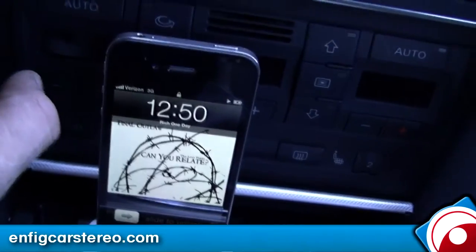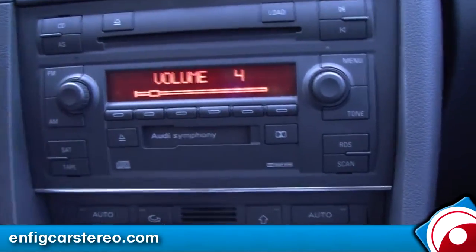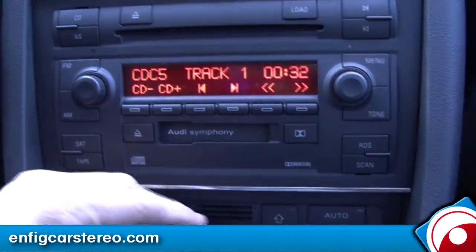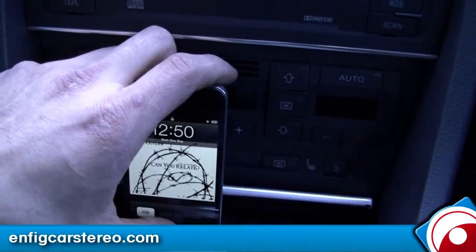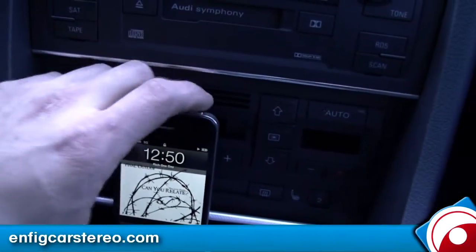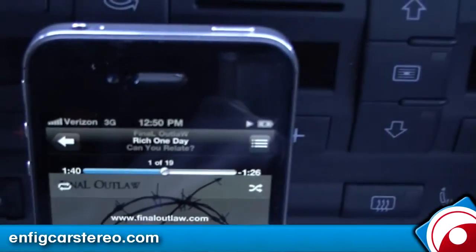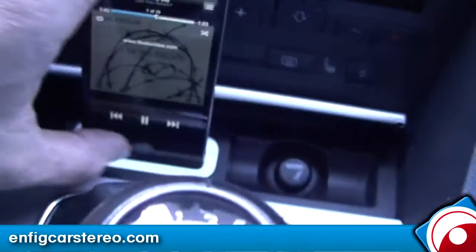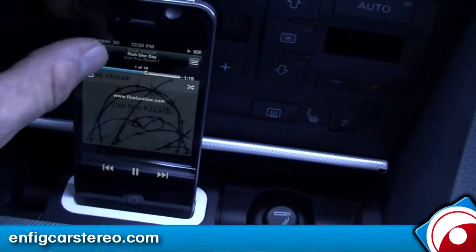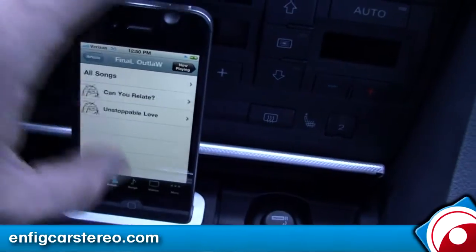Right now you're in iPod UI mode. iPod UI is pretty much full control from the iPod — so you go in here and control everything you want. It also supports 5V charging and works with the Verizon 3G iPhone. As you can tell, I'm not used to using this yet, but you can do whatever you want.